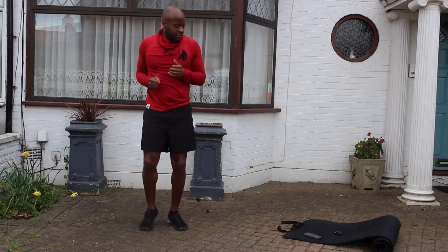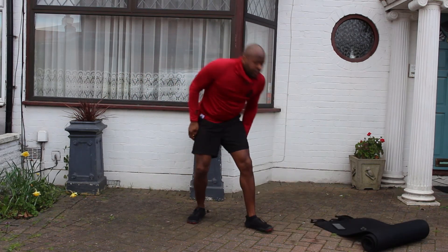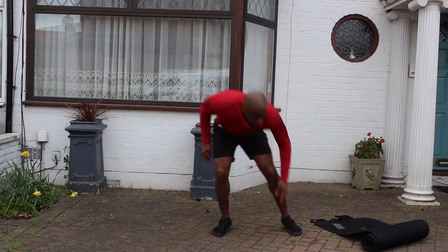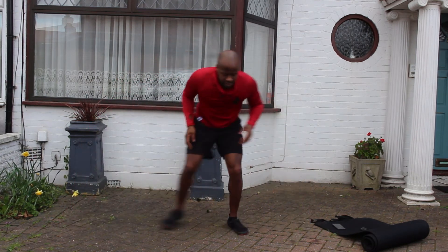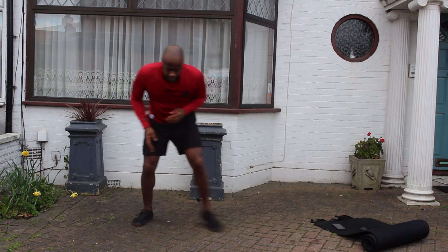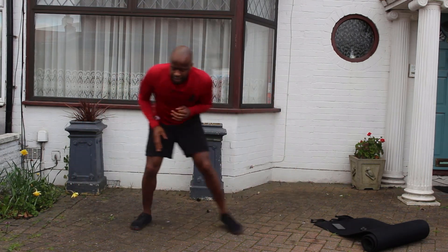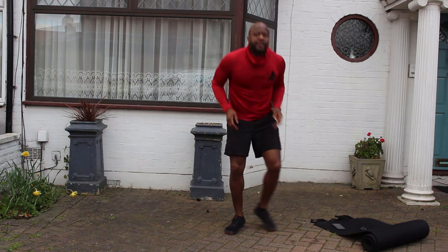We're gonna go side steps — two to one side, two to the other side, touching down and bending the knees as you go. Two, two, one — let's go. Touch down, don't let the feet cross. Quick feet. Last ten people, keep it coming. We've got one more exercise which is gonna be the last one after this. Jog it out.